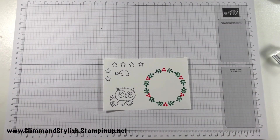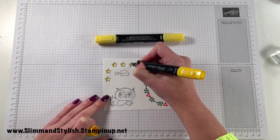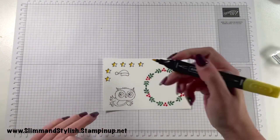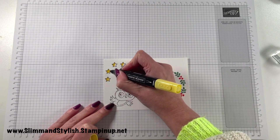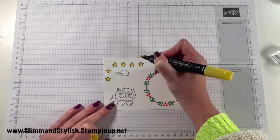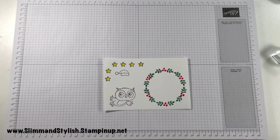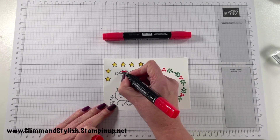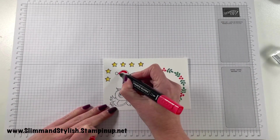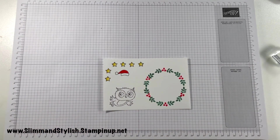To colour these in, I'm going to do the hat in Poppy Parade Dark and Light, the stars in Daffodil Delight Dark and Light, and the owl — I'm going to play with a few different colours. I'll mainly use Crumb Cake Dark and Light, but also an array of the skin tone blends: SU1000, SU700, and SU500. I'm using Pumpkin Pie for the beak and paws, Mint Macaron for the eyes, then some Smoky Slate spread out with the white blender pen to give a really 3D, glossy eye effect.